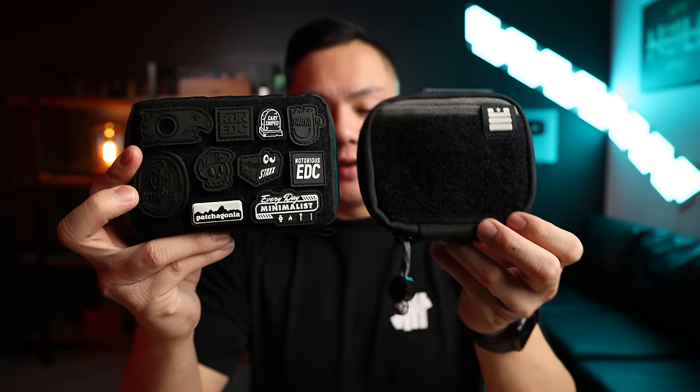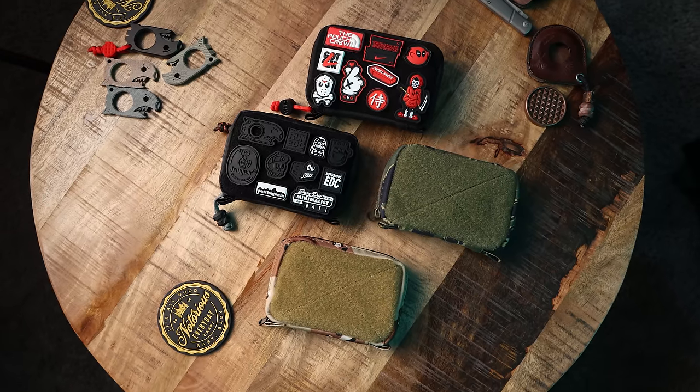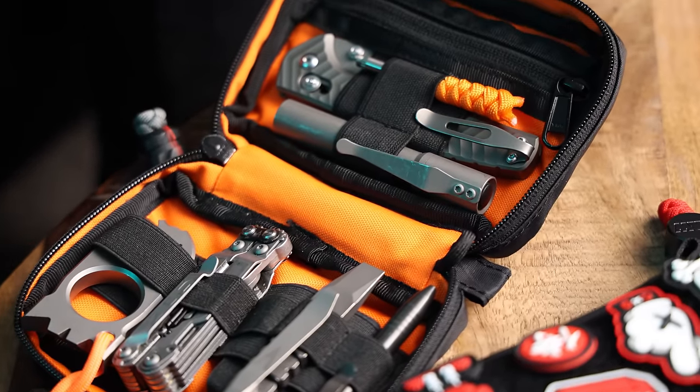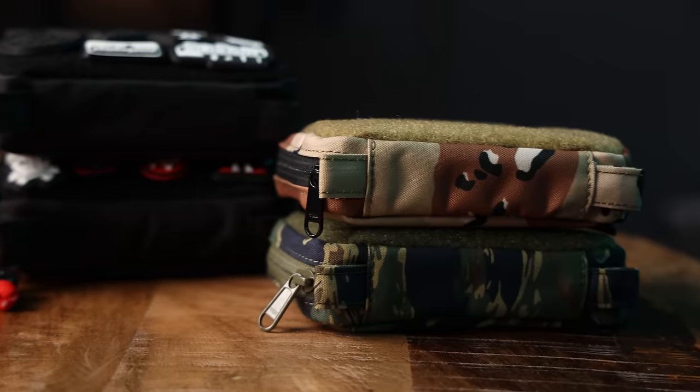Here's a quick size comparison between the two, and here's the Data Crew What-a-Slider right next to it. In terms of dimensions, it's about six inches in length, four inches in width, and about two inches in total height. The AGP comes in a bunch of different variants — I've got this black X-Pack version with the orange interior, the tiger stripe, and also the desert camo. I believe there's also an orange X-Pack and a woodland camo version as well.